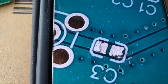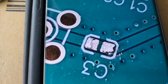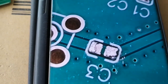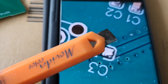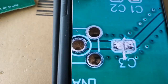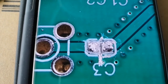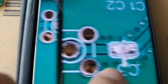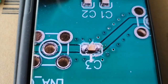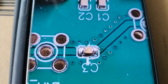I could have sent it back to the supplier for a refund, but it was so cheap and I'm a bit of an experimenter, so I decided to fix it. Using my trusty scalpel I cut through that track — it's not very pretty, but now there's no DC connection between those two points. Then I soldered the capacitor back on as best I could without a microscope, because it is tiny.